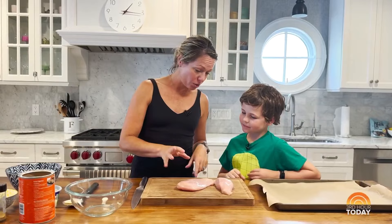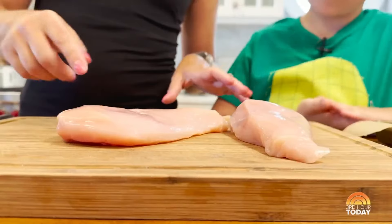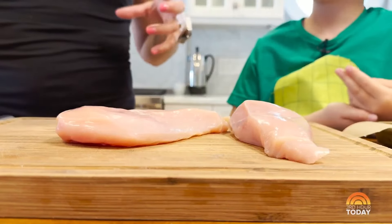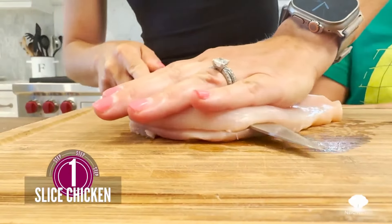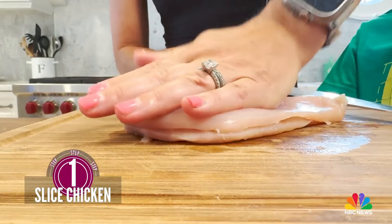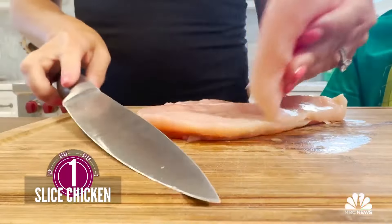So this is a really easy, quick weeknight meal. Since we want it to cook quickly, this chicken's a little thick, right? So I'm going to slice it in half so it's nice and thin and it cooks quickly. The easiest way to cut chicken this thin is with a super sharp knife.